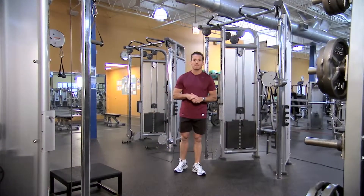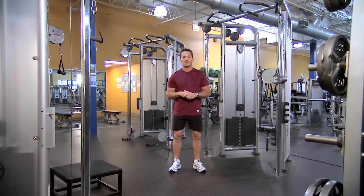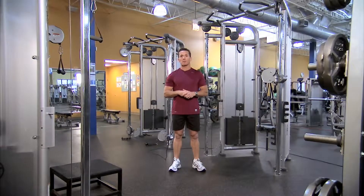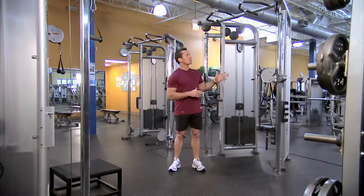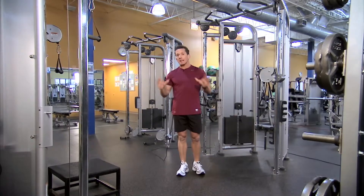The dual adjustable pulley — one of the most versatile machines there is in the fitness industry. In fact, I'd go as far as saying it is the most versatile machine in the fitness industry. On this machine you can do more exercises on one single machine than any other.